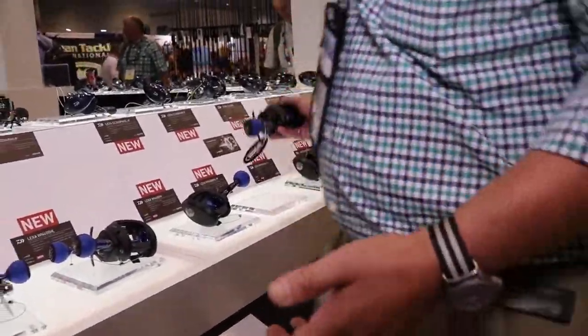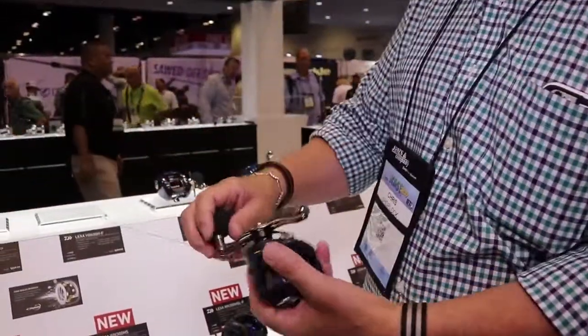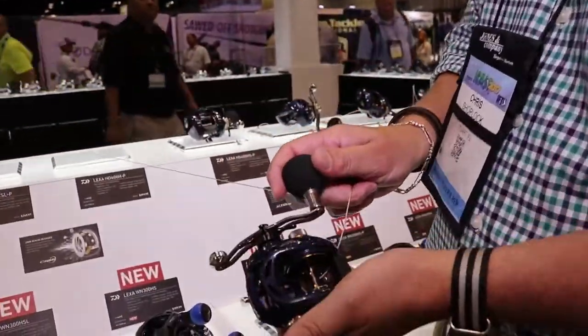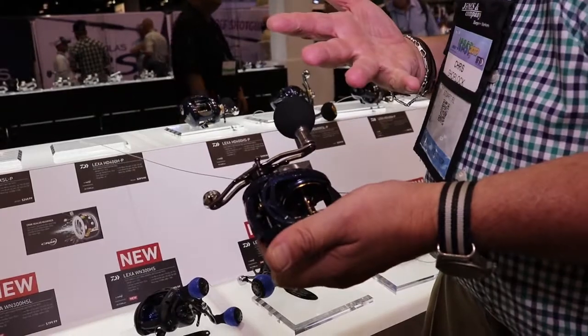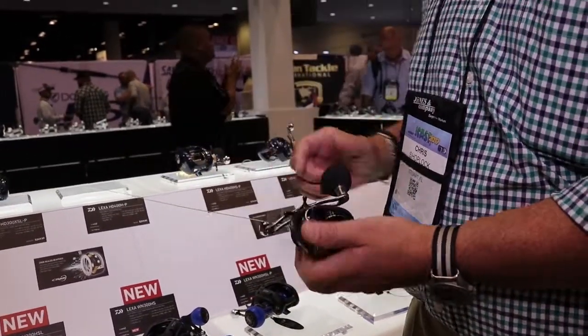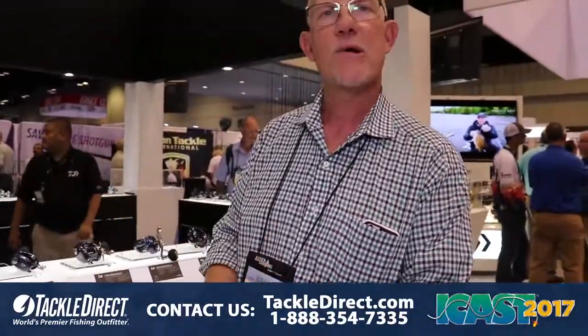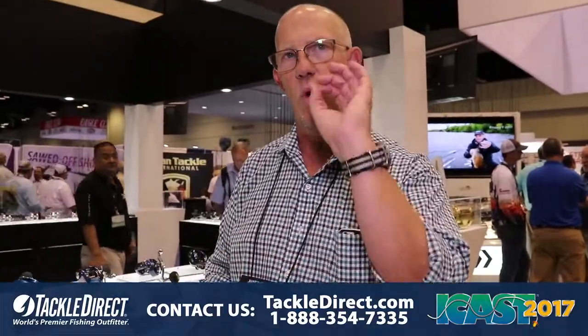We still carry the very, very popular and well-reviewed Lexa HD — still in the lineup, still a very good reel. Stainless pinion, stainless drive gear. These are about $50 cheaper, and the good news — all that upgrade on this reel is not going to cost you one penny. Thanks very much, have a great day.